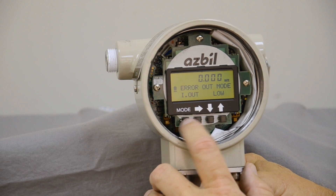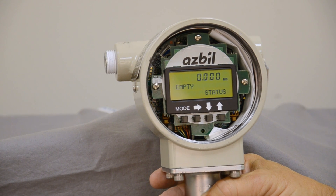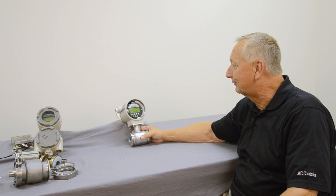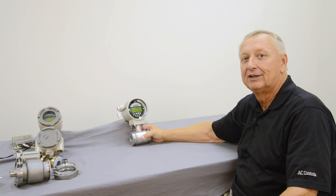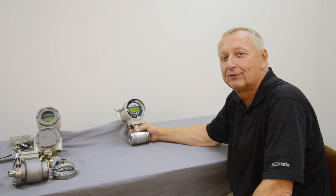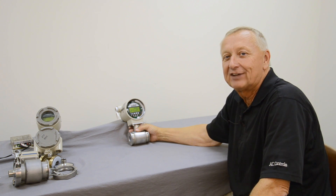When you're finished, you simply hit the mode button and you're back into measuring mode on the display — it's set up and ready to go. As you can see, I gave you the simple version of the setup today, but it does show the simplicity of this unit and the ease of configuring this meter. Thank you for allowing us to show you one of the many products that AC Controls supplies. Be sure to give us a call — our inside and outside sales staff will be happy to assist you with any application. You can reach us at any of our locations in Charlotte, Greenville, Richmond, and Charleston. Thank you.